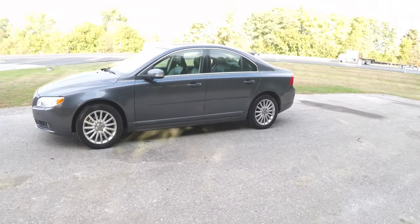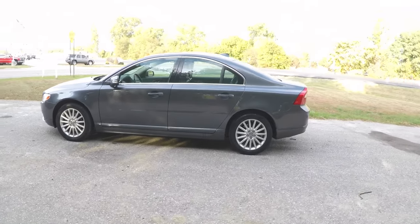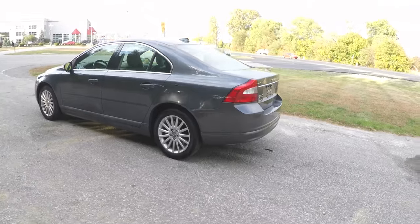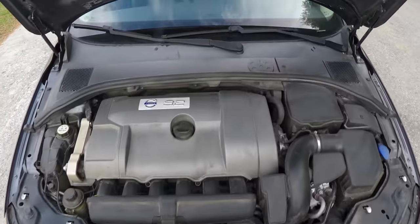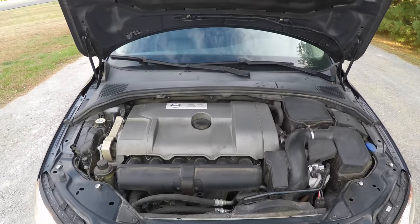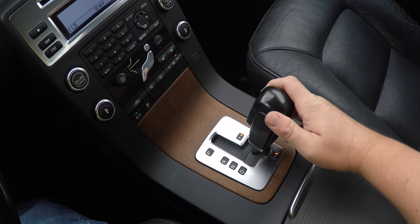This S80 is in Oyster Metallic and has the Anthracite black premium leather interior. The vehicle is front wheel drive and is powered by a 3.2 liter dual overhead cam inline six cylinder engine. It has a six-speed Geartronic automatic transmission with manual shiftability.